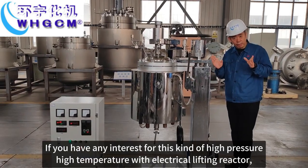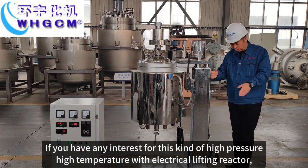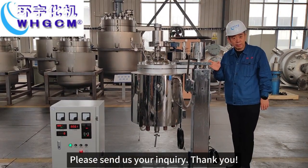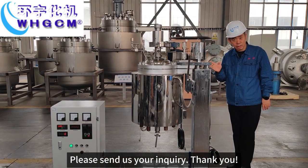If you have any interest in this kind of high pressure, high temperature reactor with electrical lifting, please send us your inquiry. Thank you.